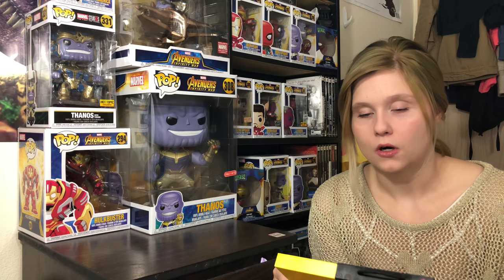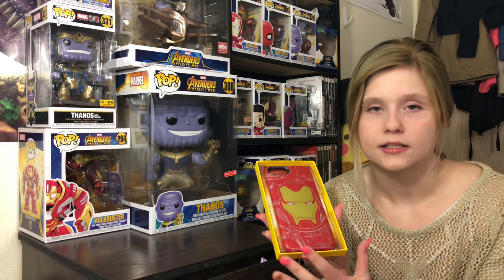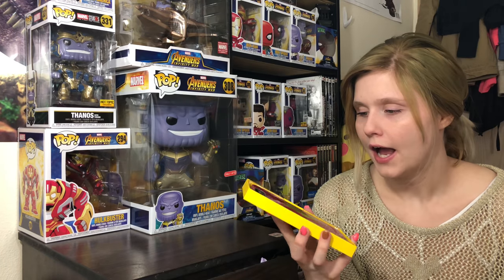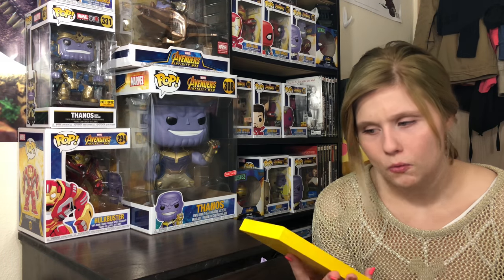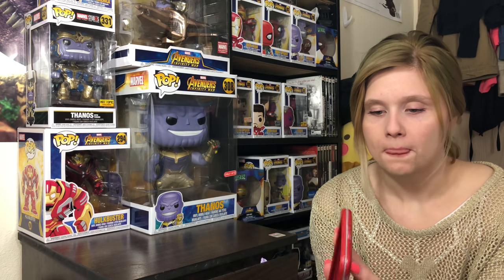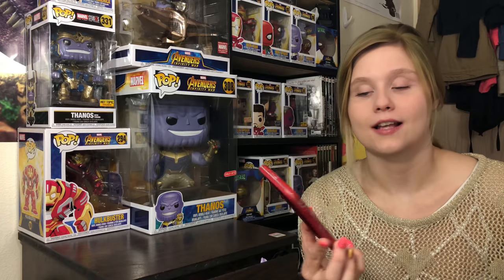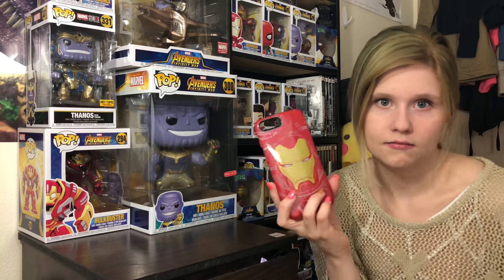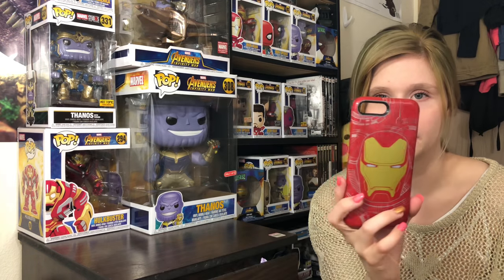OtterBoxes are always pricey, whatever you get. I don't think it was any more expensive than a normal one though. I paid $60 for this because I have the 8 Plus. If you have just the normal iPhone 8 or the 7, it's like $45, so you save some money by having the smaller phone. I guess it makes sense because you're using less material.